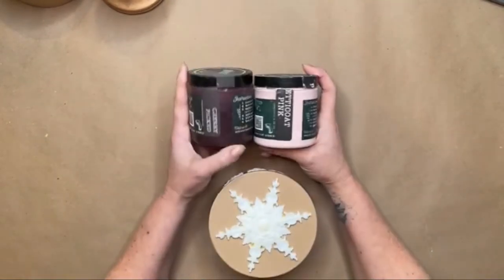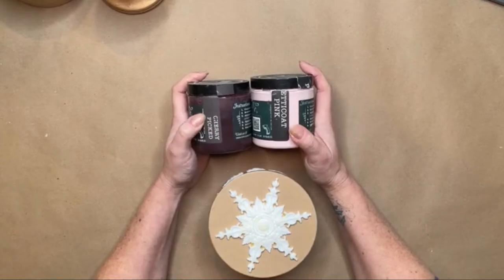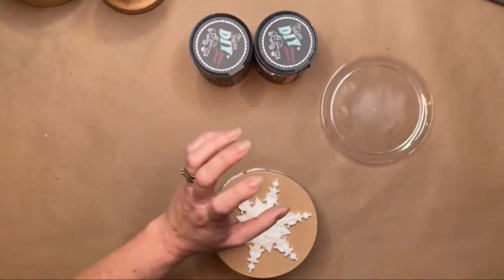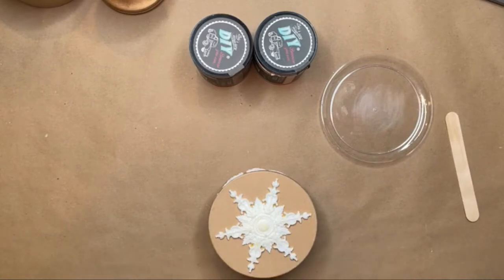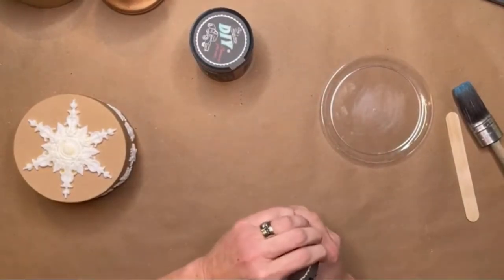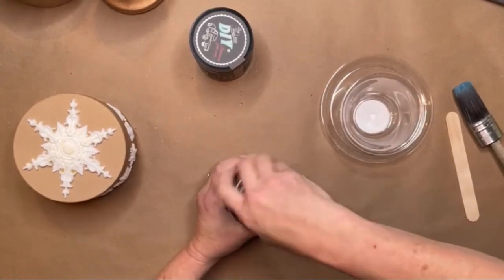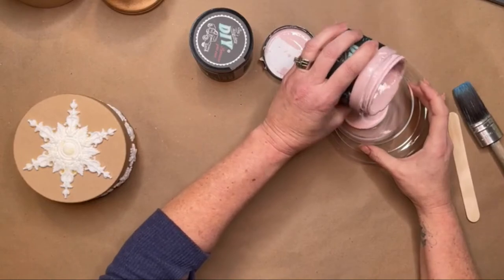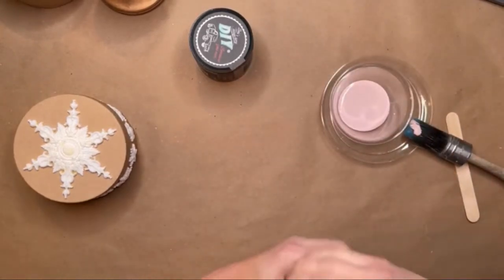This whole pink rose color has been huge this Christmas, so I'm going to use petticoat pink and cherry picked. I find if you add a tiny bit of cherry picked to the petticoat pink, it gives you that really nice warm soft pinky rosy color. So we'll mix this up — we'll pour a little bit of the petticoat and just a tiny wee bit of the cherry picked. It just warms up the pink.